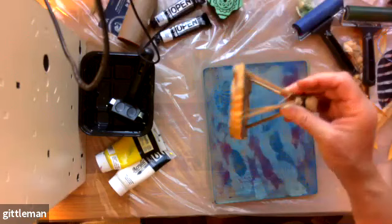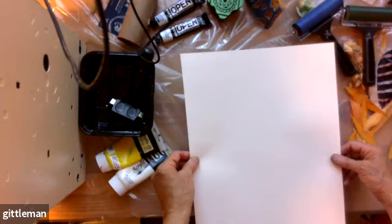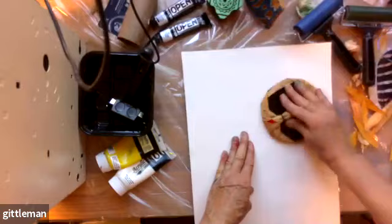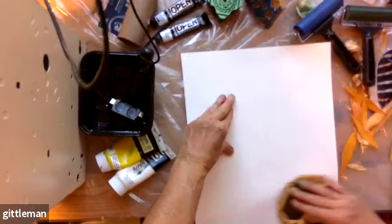Oh wow, look at this — that's really cool! Where did you get those stamps? Africa — but you can buy them in stores that have African art. They have prints and stamps. What would you call them? These are gourd stamps — stamps made out of a gourd. If the store is African-owned they'd understand what you mean. You could probably buy them online too.